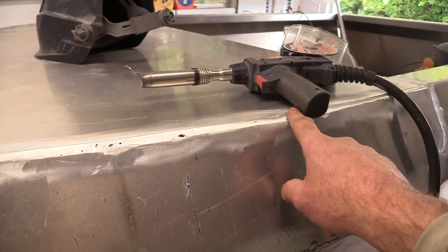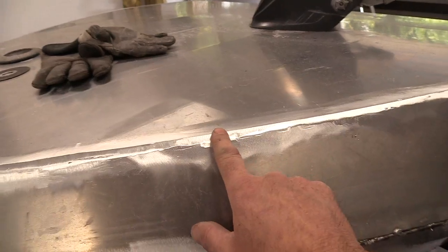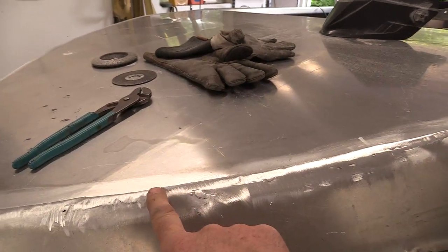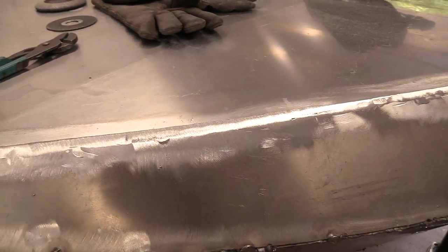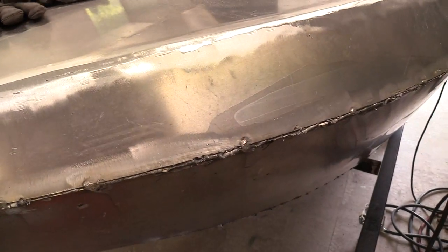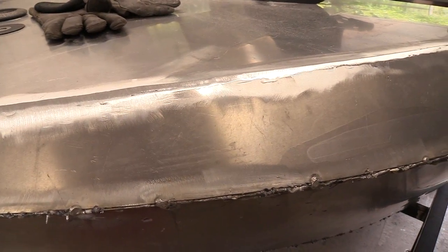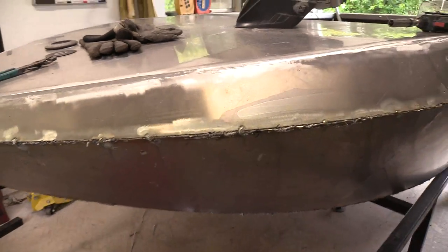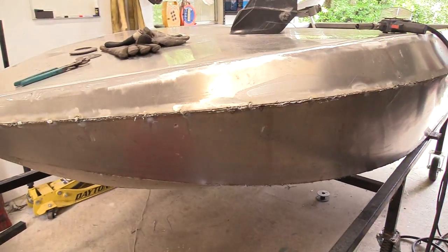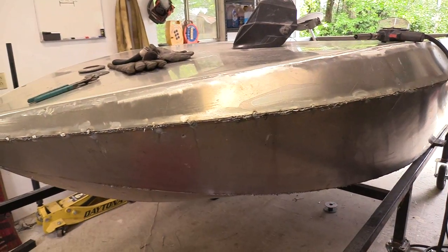What I was attempting to do is get a continuous weld on the bottom side — a good solid bead all the way across. Being an inside weld, structurally it worked out pretty well, but it's not easy. Especially because every time you stop, you're cleaning your surfaces again because of the carbon.